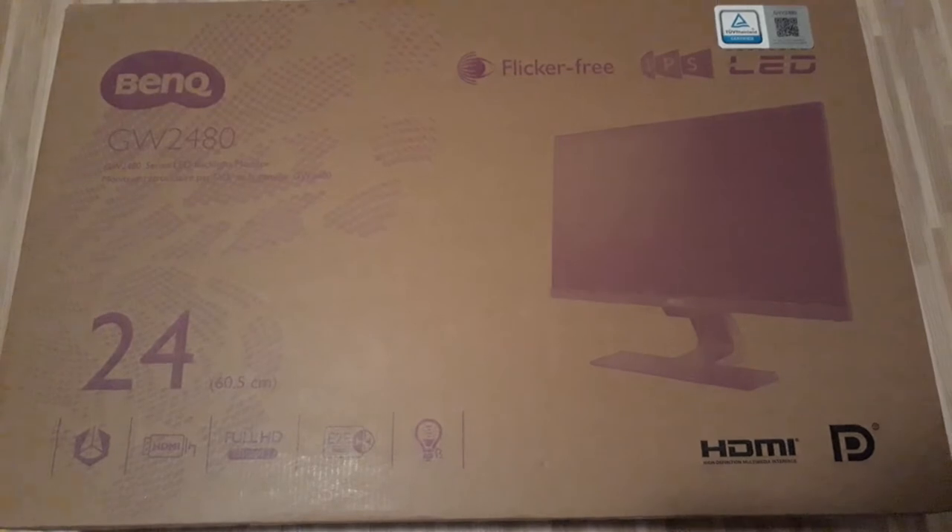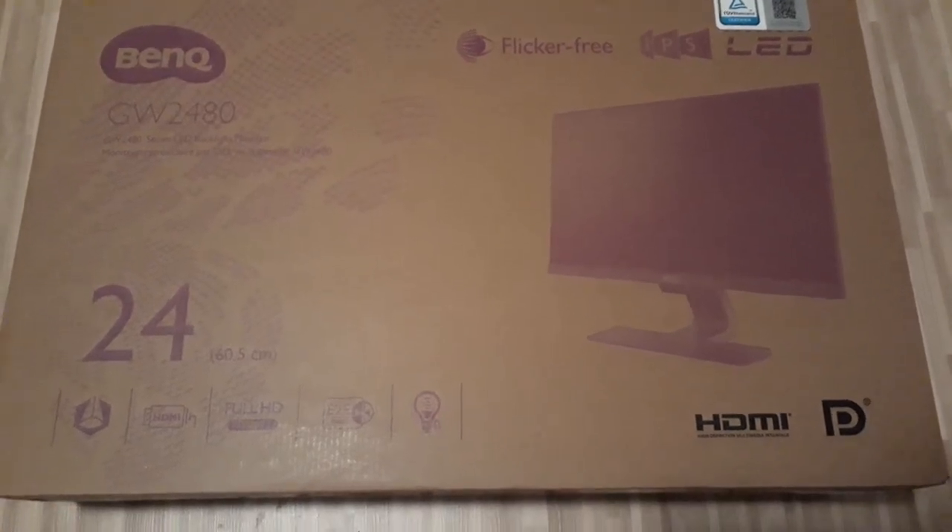Hey guys, welcome to this video. I'm going to unbox this new BenQ GW2480 LED monitor. Looking at the box first, it's an LED with IPS panel and should have an HDMI port. It claims full HD 1080p. By the way, it is pronounced BenQ, not bank or whatever — it's BenQ.